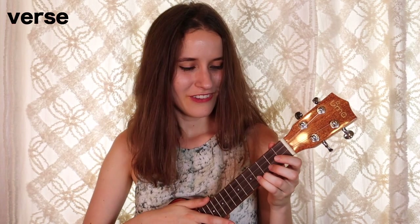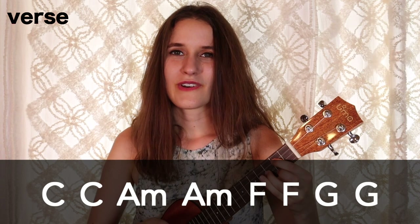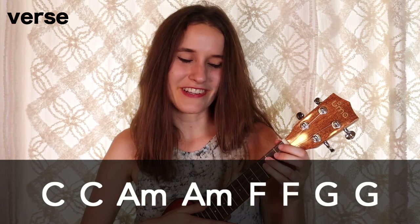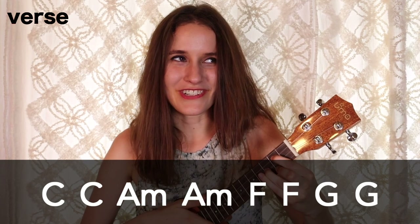Let's learn the verse. Our chord progression is two bars of C, then two bars of A minor, two bars of F, and two bars of G. We'll do one strumming pattern on each chord. This progression is going to get repeated, and the second time through, on that very last G chord, we're going to play one quick strum and then mute the strings — it sounds like this. One quick strum and then mute.